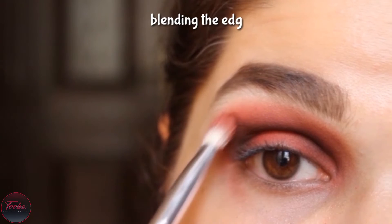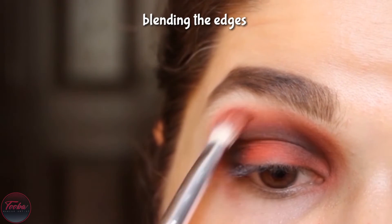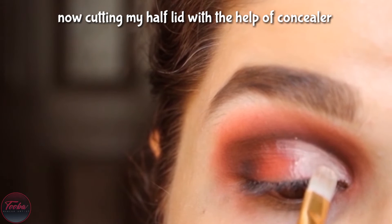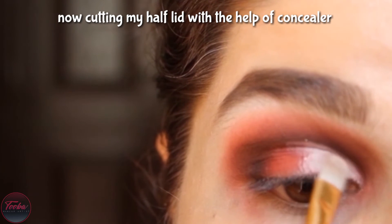I am blending the edges. Now I am cutting the half lid with concealer and I have cut the half lid with concealer.